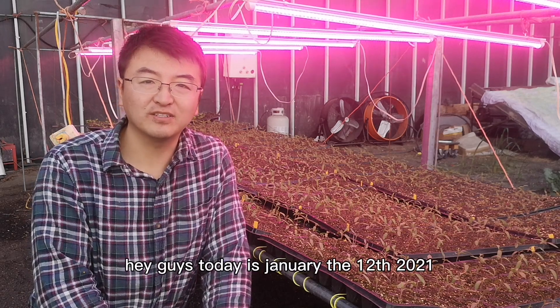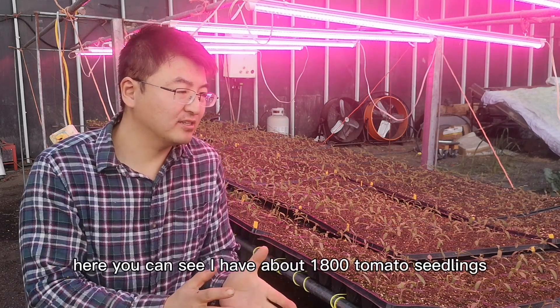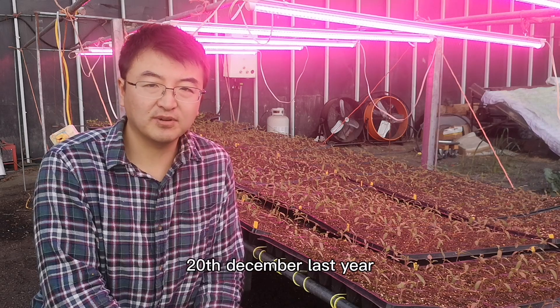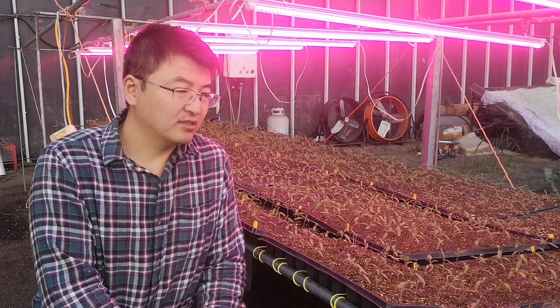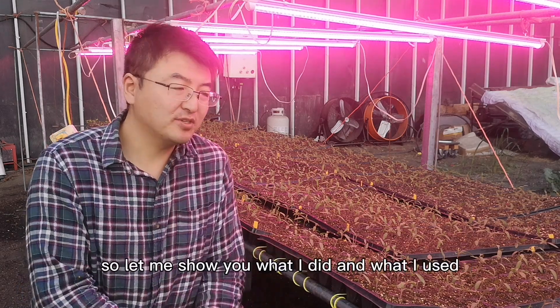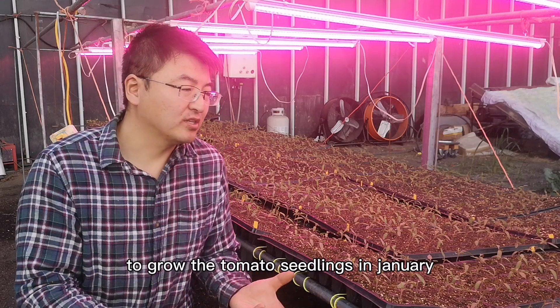Today is January 12th, 2021. I'd like to show you my tomato seedlings. I have about 1800 tomato seedlings — they were sown on December 20th last year, so they are about three weeks old. They look pretty healthy and strong, and this is the hope for my whole growing season. Let me show you what I did and what I used to grow tomato seedlings in January.